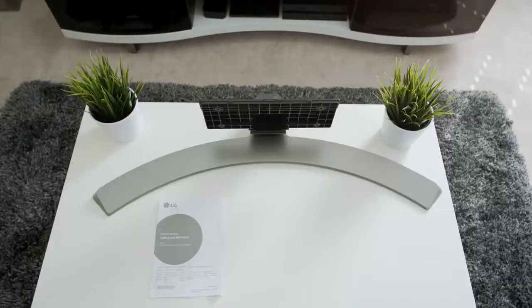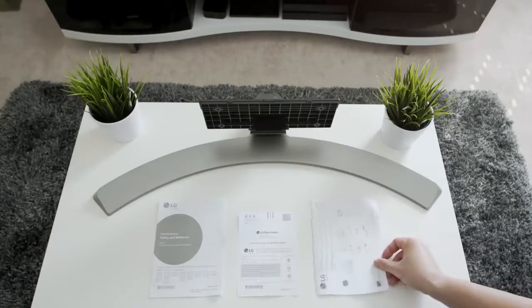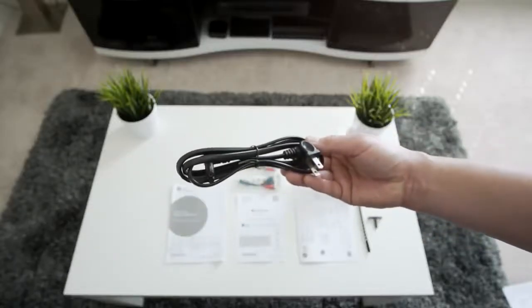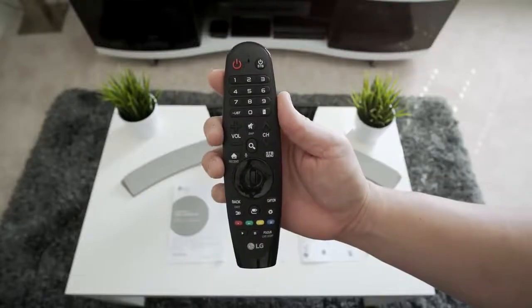First, the presentation is simple — the box is extremely slim. You get the stand, some quick start guides and warranty stuff, some audio converter cables, the power plug, and you also get this awesome remote which we'll go over a little bit more later.